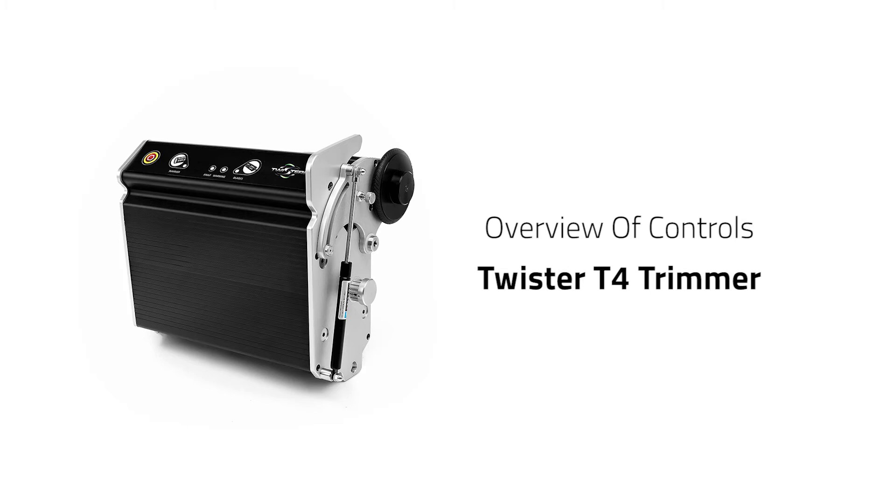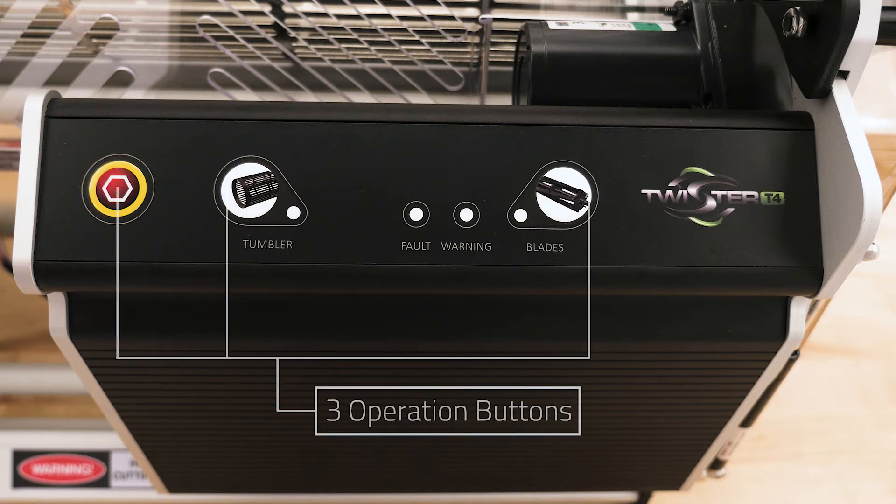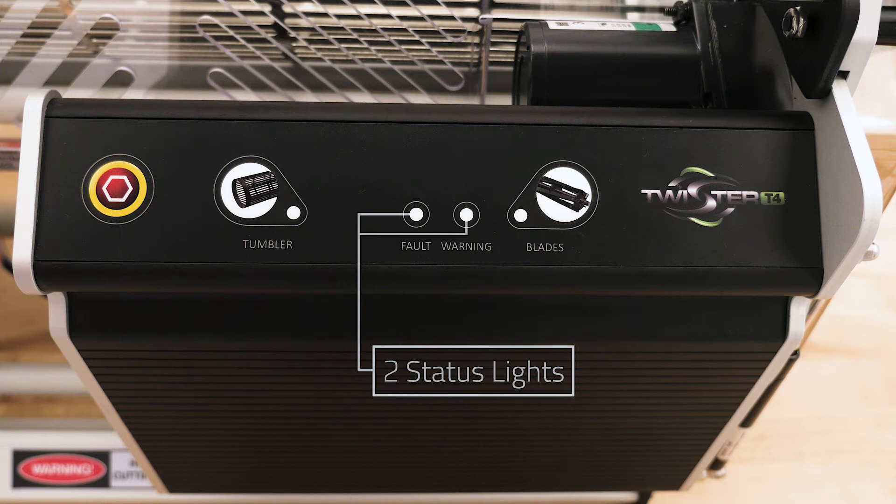This video will give you an overview of the controls on the Twister T4 trimmer. The T4 controls are extremely simple. There are three operation buttons and two status lights.